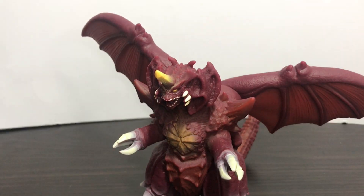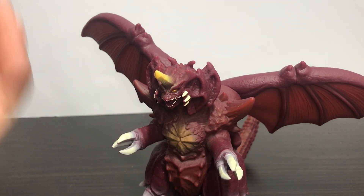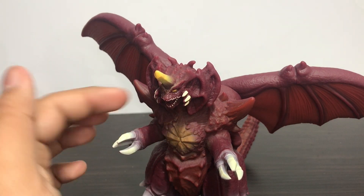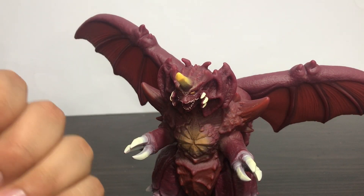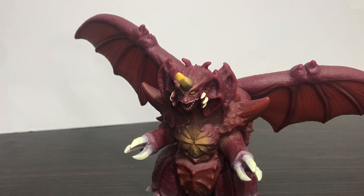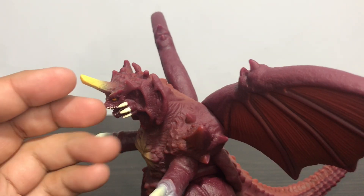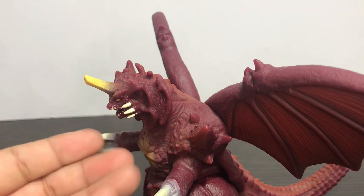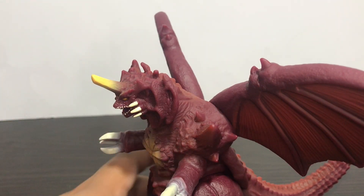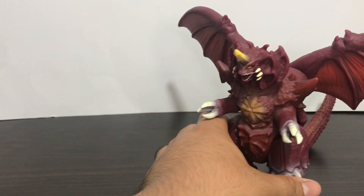Overall, the articulation — they need to add more with this figure. I wish for some arm articulation and head rotation, and maybe tail rotation as well — that would have been nice, but unfortunately they didn't. Sorry guys, the backdrop was falling down. Head articulation and arm articulation would have really improved this figure, but it's good for what it is.